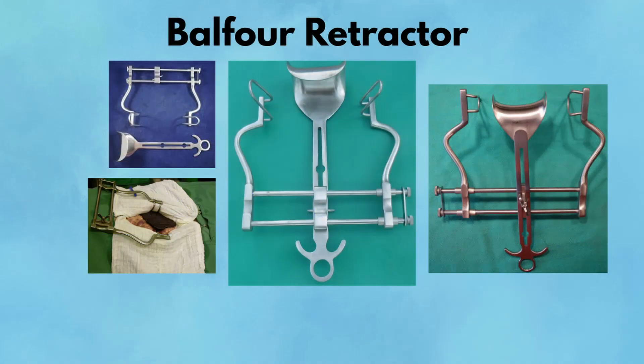Balfour Retractor. The Balfour Retractor is a heavyweight champion in abdominal surgery. It's a self-retaining stainless steel retractor designed to hold the abdominal cavity wide open during midline laparotomies. The standard Balfour includes two lateral blades and a central detachable bladder blade. When properly assembled and positioned, it retracts the rectus muscles laterally and the bladder or bowel inferiorly, creating a clear, stable view of the entire intra-abdominal field. Once placed, the ratcheting mechanism locks everything in position, freeing the surgeon and assistants from manually holding retractors — a huge ergonomic advantage during long procedures.